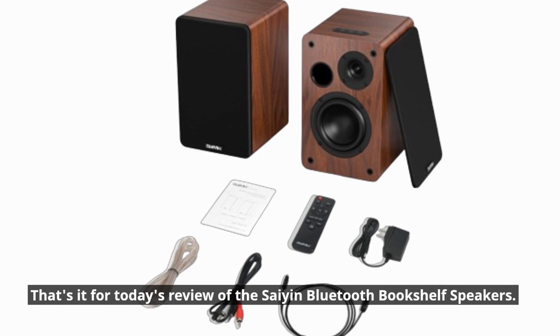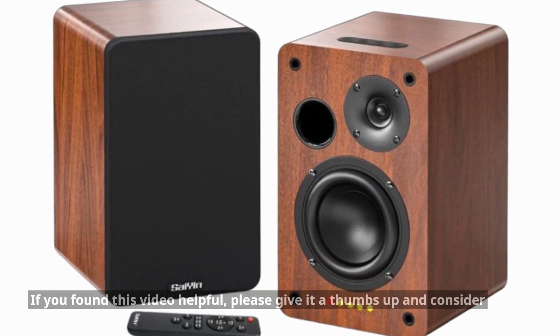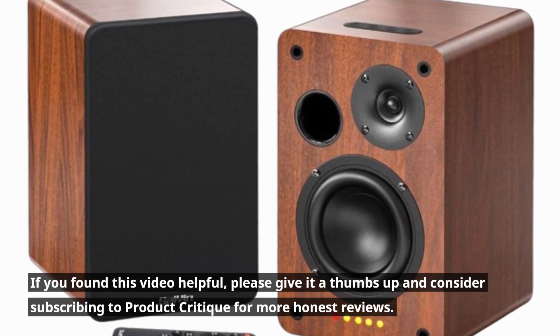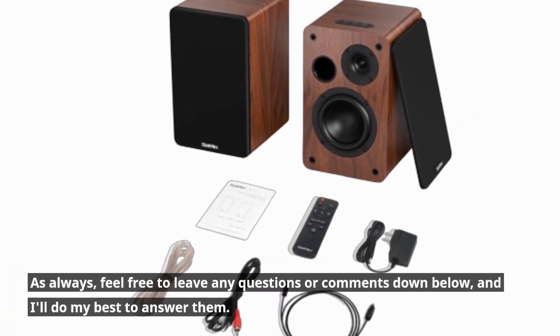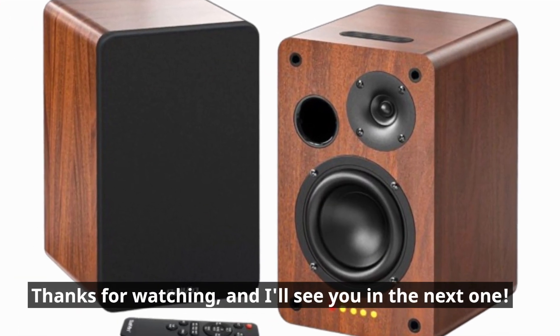That's it for today's review of the Scion Bluetooth Bookshelf Speakers. If you found this video helpful, please give it a thumbs up and consider subscribing to Product Critique for more honest reviews. As always, feel free to leave any questions or comments down below, and I'll do my best to answer them. Thanks for watching, and I'll see you in the next one.